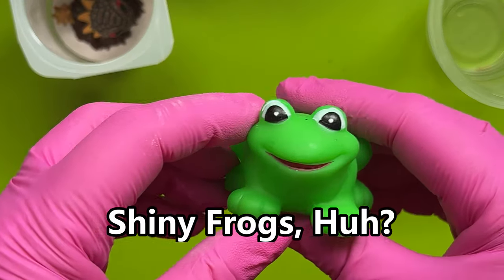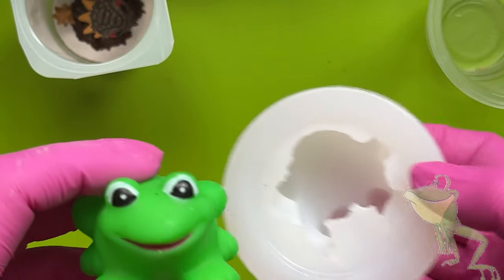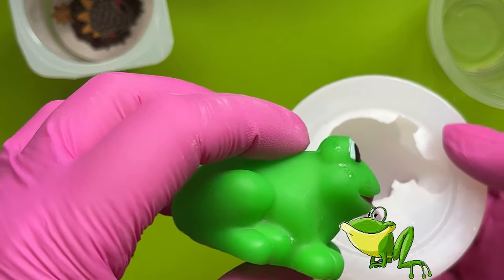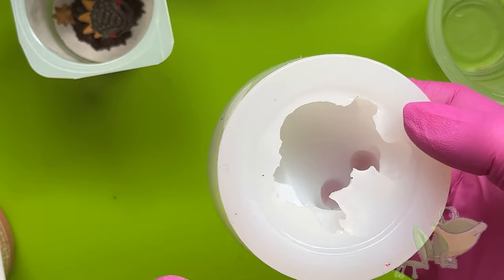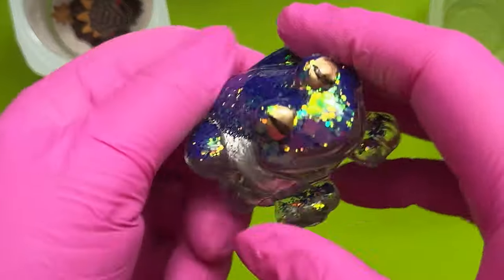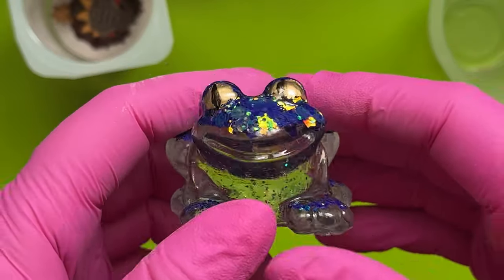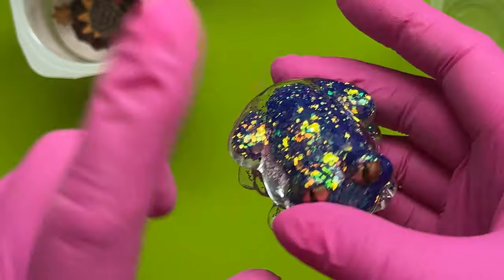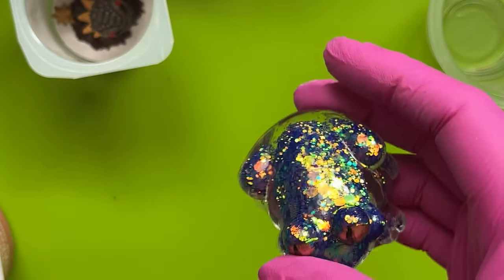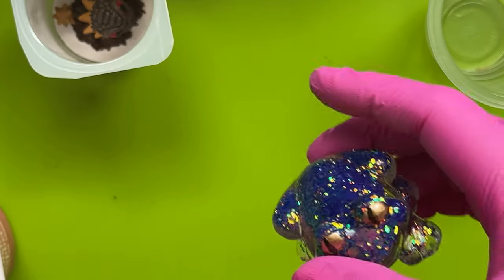Hi everyone! Kermit mold — made from Kermit. Kermit is matte finish, so the mold is matte finish. So I made one from the mold and then gloss coated it, and now we're going to make a mold from this so we end up with some gloss Kermits. Silicone at the ready, let's go!